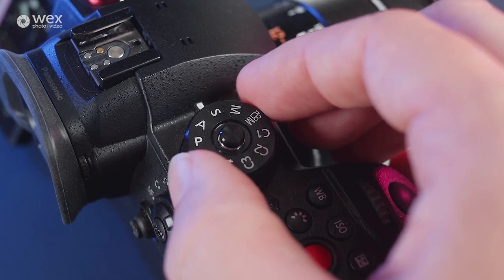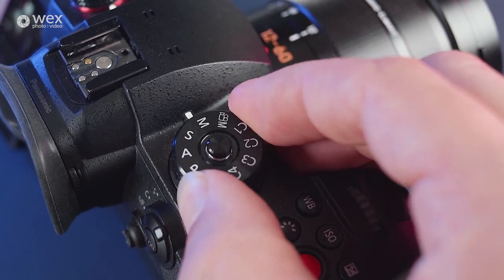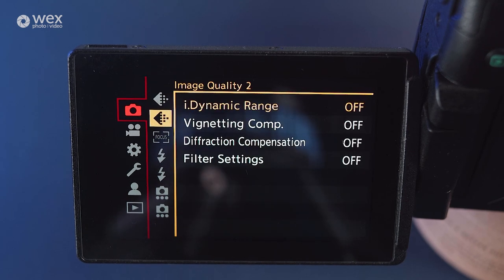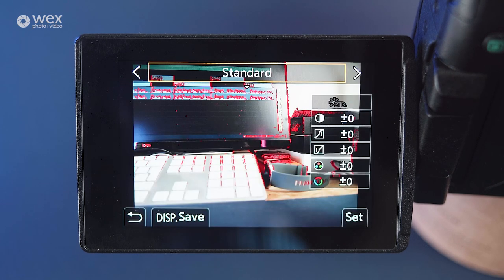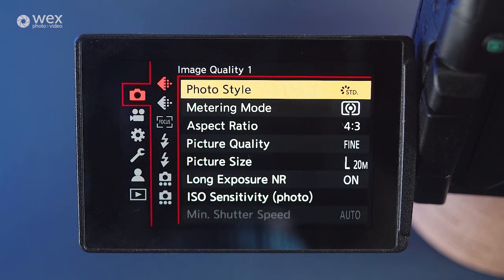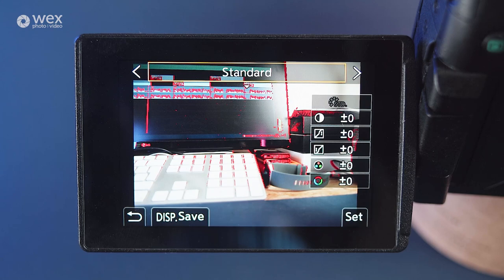To start off, let's get the camera switched on and make our way down the menu system, starting with stills photography. To access the stills settings, your top dial will need to be in one of the many stills options, though you may find that some menu items will become unavailable depending on whether your camera is set to manual or one of the other auto modes. With the stills options, we'll start at the top, under image quality 1 and photo style. Here you have various options for picking how your image looks once it's been captured. This submenu is duplicated within the video menu, and in both will allow you to select V-LOG or other video-based looks.